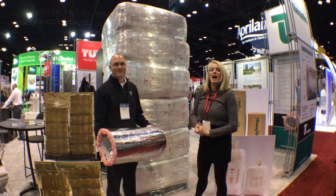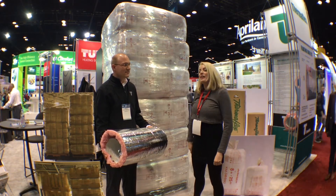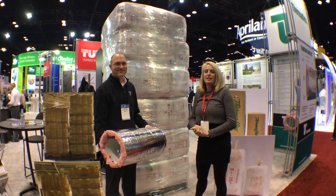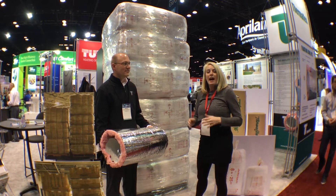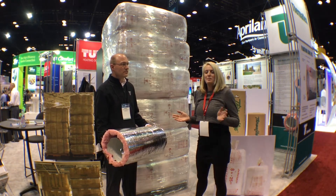Hey guys, this is Jenny from the shop, and I am here with my friend Brad, R&D engineer for Thermaflex. You guys know how much I love Thermaflex. Thermaflex has a full offering when it comes to flex stuff — everything from your residential up through specialty commercial products.